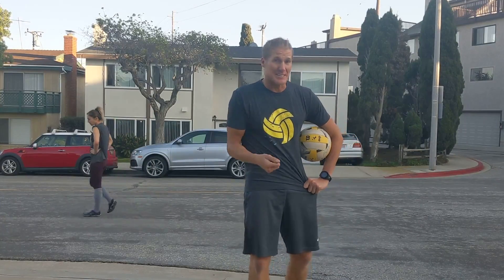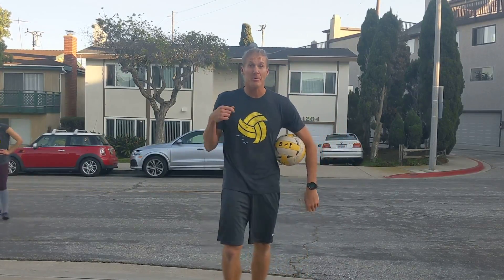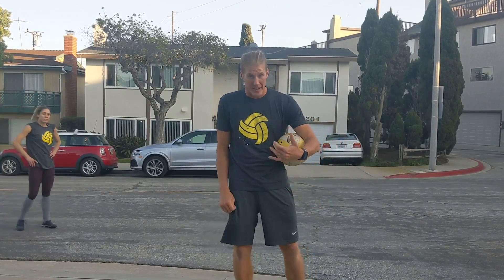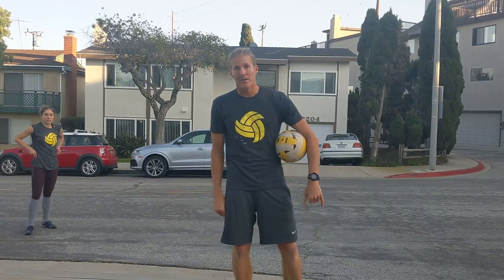If you're looking to make this a workout, dig to yourself, set to yourself, jump and hit at your partner. However, their job is to dig it high enough so that you have time to react and get back to the ball again. Let's see how it looks.